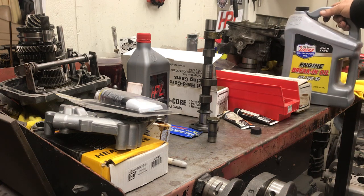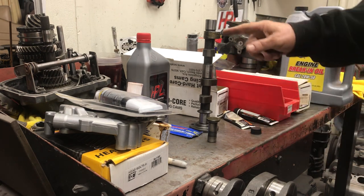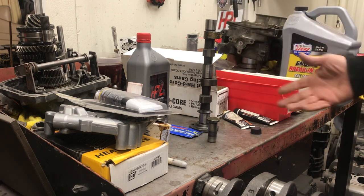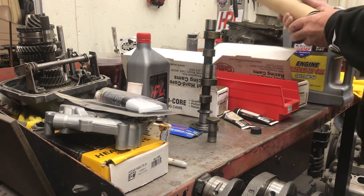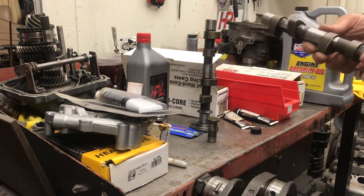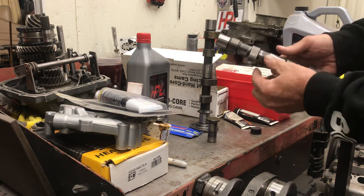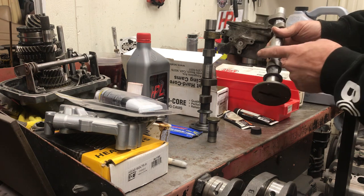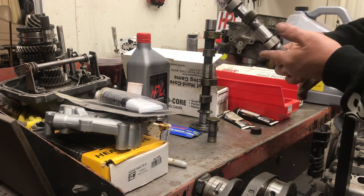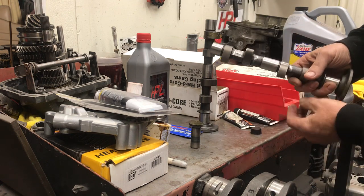You want to use the right oil — a break-in oil is always a good idea. Lucas or Amsoil is what I like to use for break-in. You want to properly put your lube on your camshaft. One thing I personally do — I don't think you have to — is take a die grinder with a sanding disc and smooth all the sharp edges off the cam lobes. A lot of times these edges are very sharp when you pull the cam out of the box. I just radius that down a little bit so there are no sharp edges where the lifter is coming into contact with the cam.